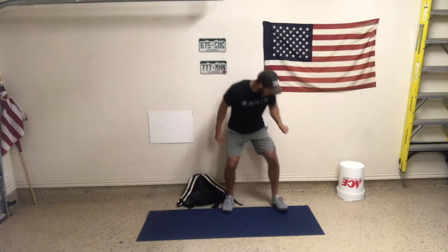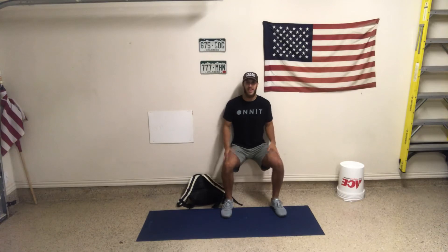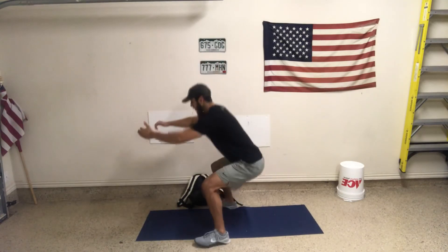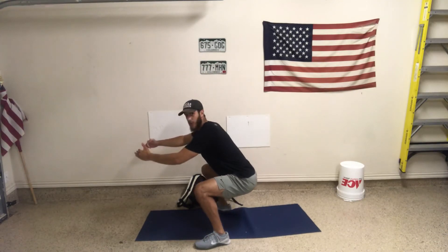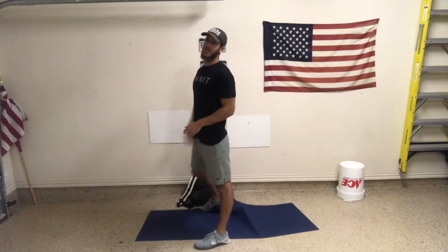Finally, going right into the wall sit. Hips back, back and shoulders against the wall. Make sure my legs are at 90 degrees — we're not doing a quarter wall sit, and we're not going too low either. I want to make sure legs are right at a 90-degree bend, knees right at 90 degrees relative to the ground.